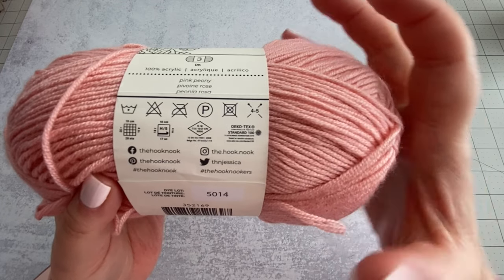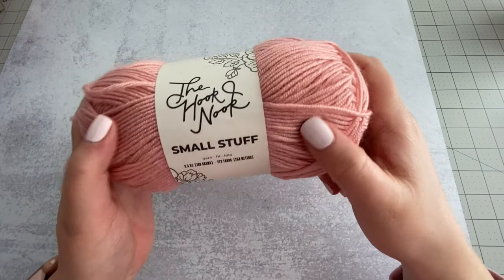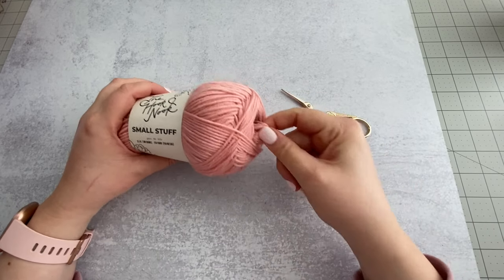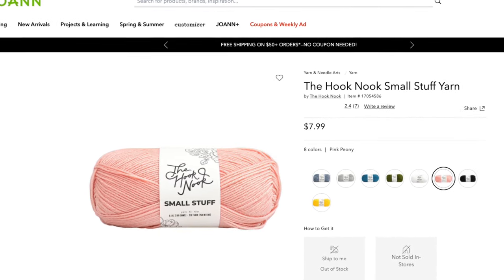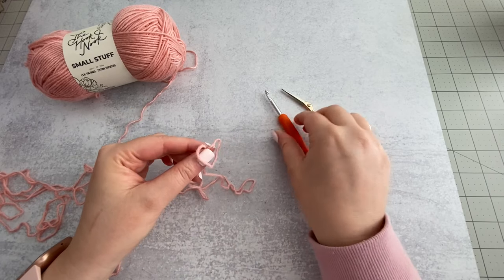My first impressions of this yarn are that it has a really nice squish factor and a beautiful sheen. I really like the texture and I'm excited to see how it works up. This yarn is by Jessica of the Hook Nook. I actually purchased it quite a while ago from JoAnn's — I bought several balls but haven't made anything with it just yet.